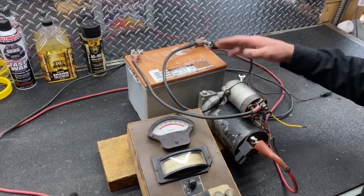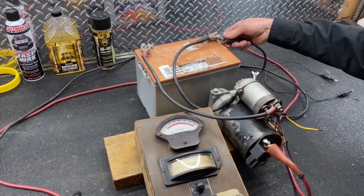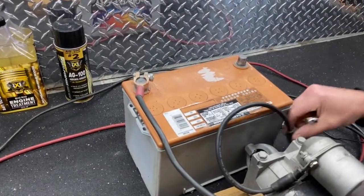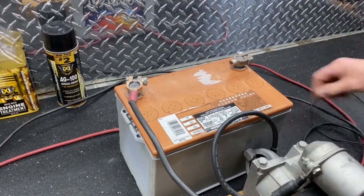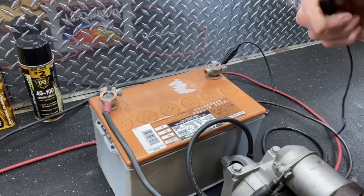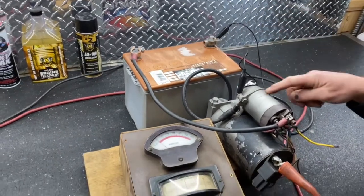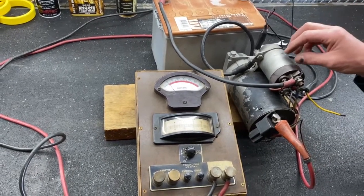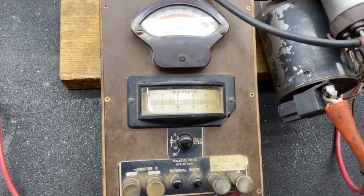Now we want to deliberately cause a voltage drop so you can see it on the voltmeter. I'm going to remove the cable and take the negative off. For a ground, I'm going to use just a small jumper clip — probably 16 or 18 gauge wire. The point is we're going to parallel that wire and watch the voltage drop. You'll notice the starter sounds the same, but it's got way too much voltage drop.